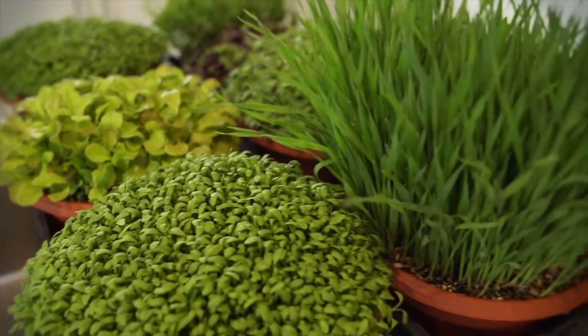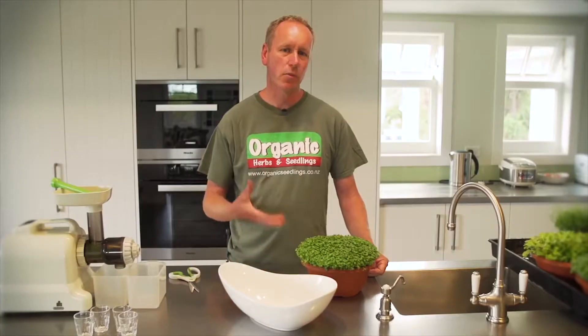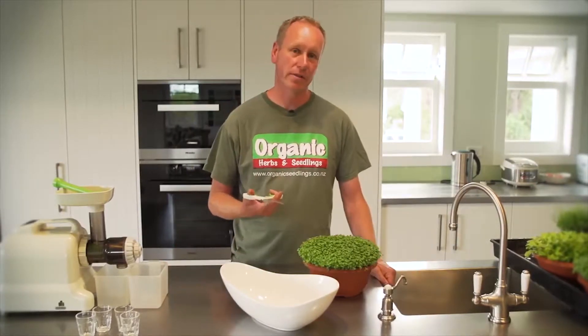When using microgreens in a salad, they're at the most nutritionally dense before they get their first true leaf. The best way to cut your microgreens in the kitchen is with a pair of scissors.